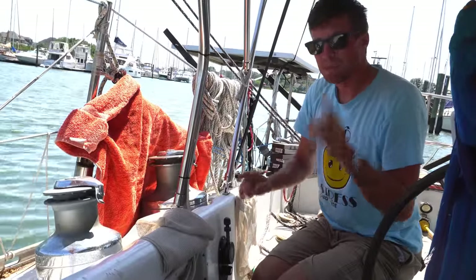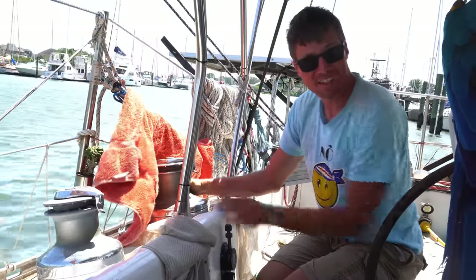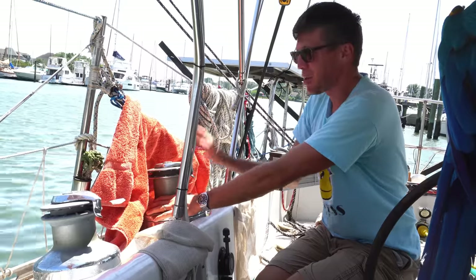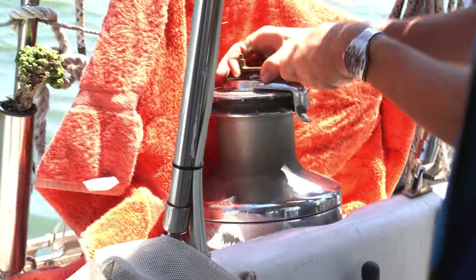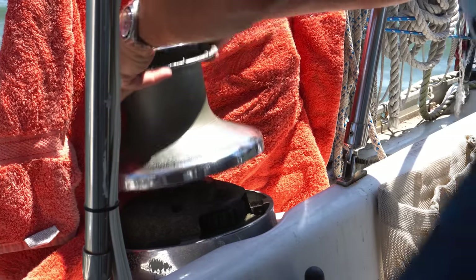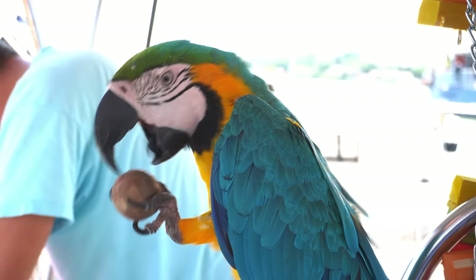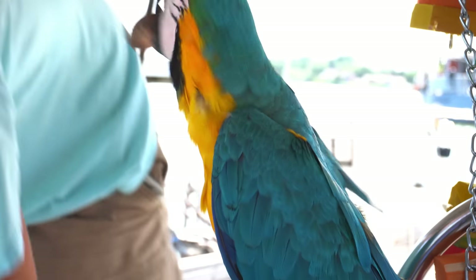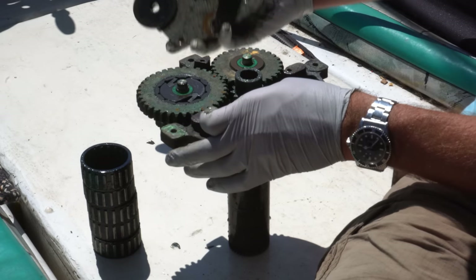We got Josh rigged up but we have a problem — Josh's winch is not working. It spins in both directions, which is nice, but the pawls aren't engaging so it's not locking and holding. I've got to open it up, clean it out, un-gunk it, and get those pawls working again.